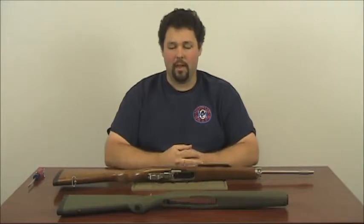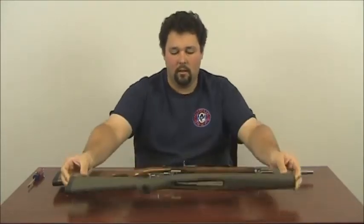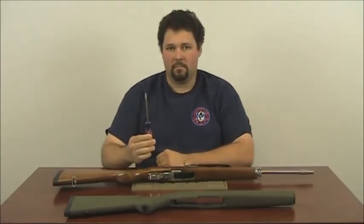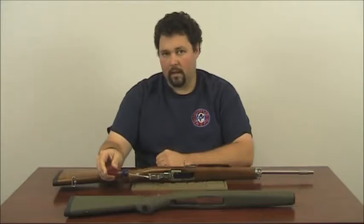Hello, my name is Eric. I am the firearms enthusiast here at Hogue Incorporated and today I am going to show you how to replace your mini-14 stock with your new Hogue overmolded mini-14 stock. The only tool that is necessary to replace the stock is a small flat-bladed screwdriver that will fit into the hole at the back of the trigger guard.